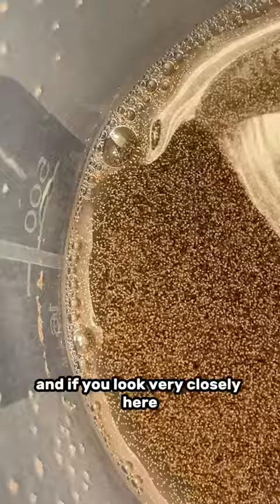24 to 36 hours later, you should be able to see a bunch of little brine shrimp swimming around. And if you look very closely here, you won't see any of them because we still got eight hours left — we don't have any hatching yet.